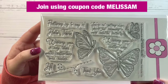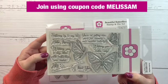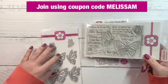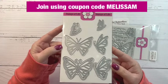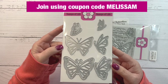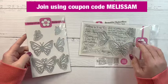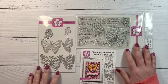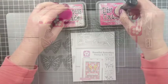There are also lots of beautiful sentiments that go along with these butterflies, as well as coordinating dies that match. If you are not a club member, I do have an affiliate link listed down below. I appreciate when you use my links, as that helps support me and my YouTube channel. You can also join using the coupon code MELISSA M to earn 500 bonus points to spend in the Stamps of Life store.